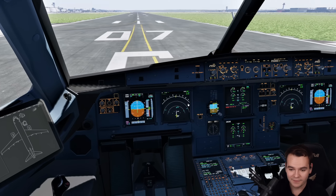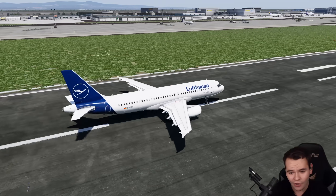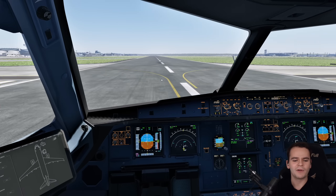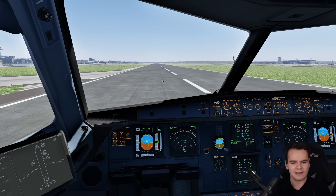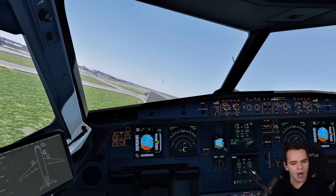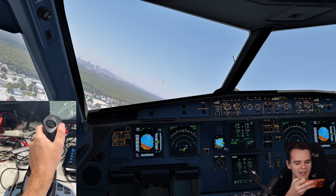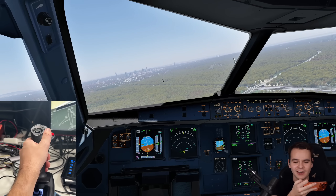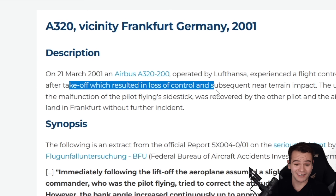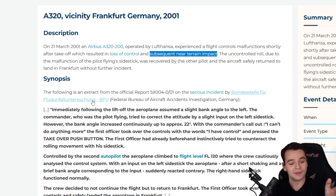Inverted controls, ladies and gentlemen. We are going full power. In real life, the pilots didn't notice anything — and that's kind of the issue. Normally you're supposed to see: wait, I'm turning right, why is this thing turning left? And that's what's happening right now. Oh, I want to turn right — the plane turns left. This is one of the trippiest things I've ever done. Actually, in real life, this caused a near crash. The takeoff resulted in a loss of control and subsequent near terrain impact.